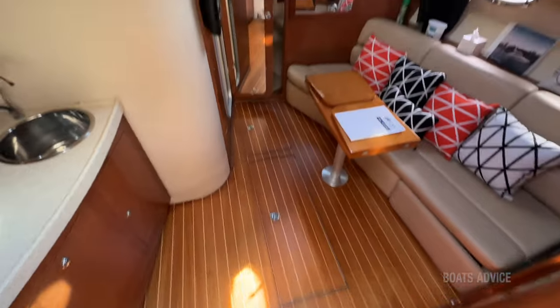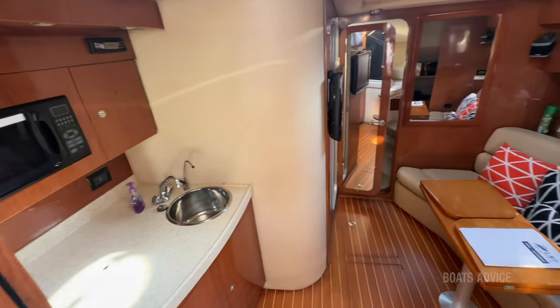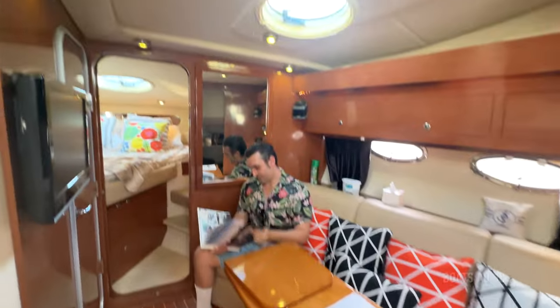Just such a beautiful wooden finish. The colours are nice and it's so spacious — very, very comfortable and wide. The galley area looks great and the lights look nice too.